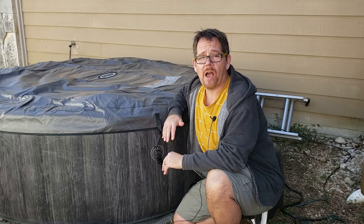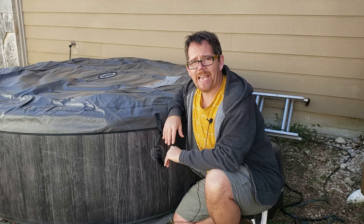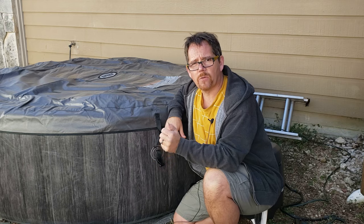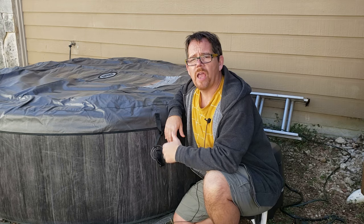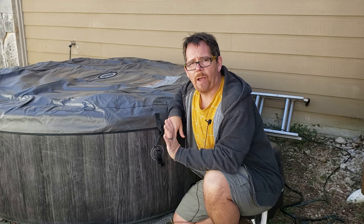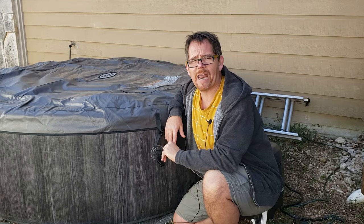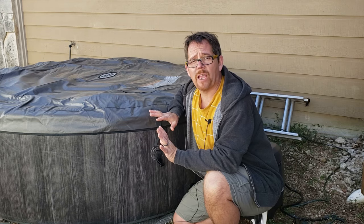But it's back on now, so if you have this same issue, just know: unplug it for 10 seconds, plug it back in, hit the test button and then the reset button on the end of the cable, then turn the power back on on the controller, and then hit the heat button again. Mine was already set to 100 degrees, which is where I previously had it, so I didn't have to set that again — and that took care of the problem.